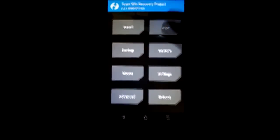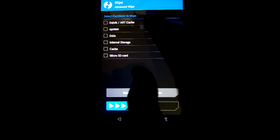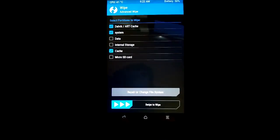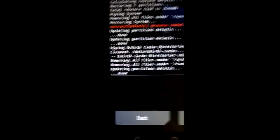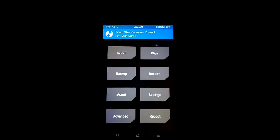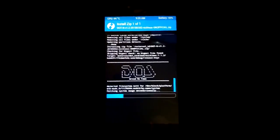Once the backup is done, go to Wipe Data and select Advanced Wipe. Select data and cache only — don't choose internal storage as it will erase your media files. Now our ROM has been wiped and is ready to flash a new ROM. Navigate to the Install option, select SD card, find the folder where your ROM is. I found the dot OS file and I am installing it — it will take several minutes so be patient.